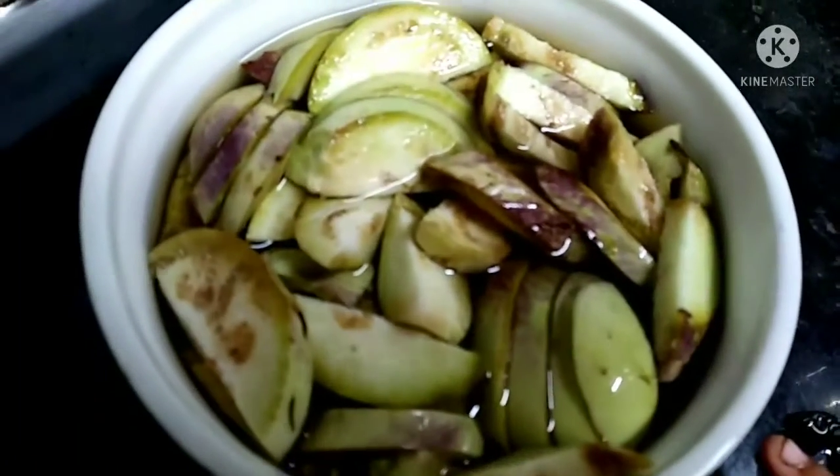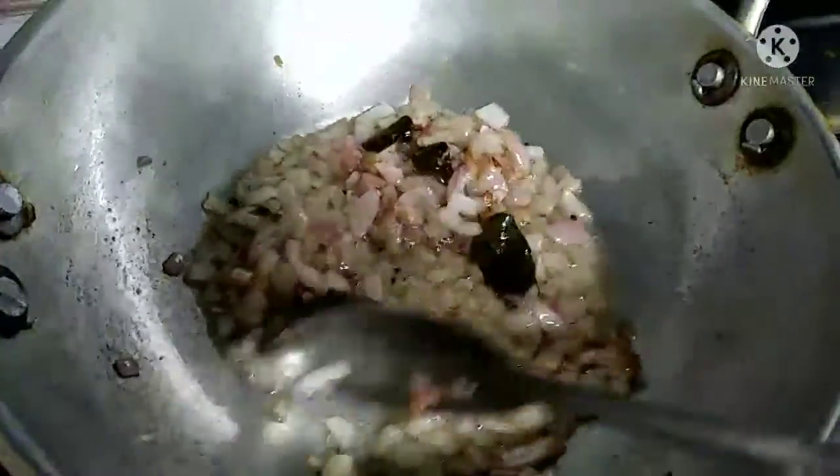We are going to put the brinjal in a pan. We will fry it until golden brown.